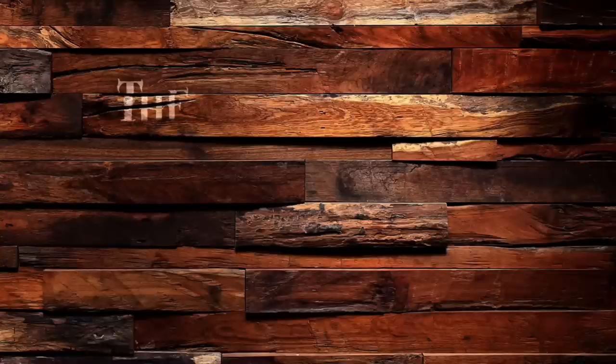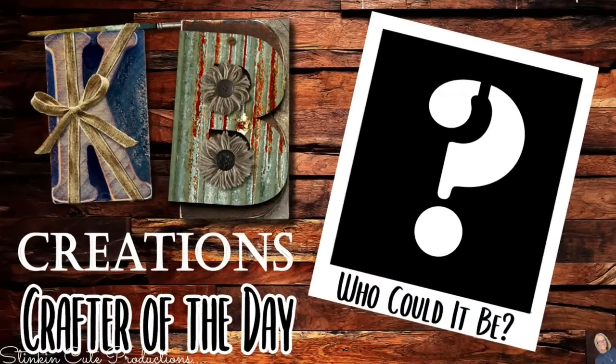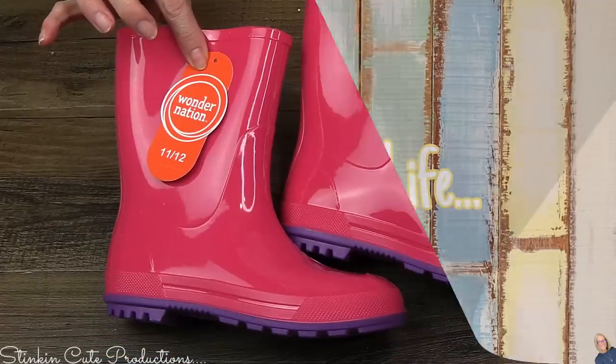Well hello there, how are you doing today? Do you feel like doing a little bit of spring slash Easter DIYing with me today? Well come on in, let's get started. Today I'm bringing to you some Dollar Tree spring slash Easter DIYs that are quick, easy, and budget-friendly. I'm gonna keep this short and sweet, let's jump into it and do some spring Dollar Tree DIYing on a budget. Who is today's KB Creations Crafter of the Day? Stick around to the end of the video to find out.